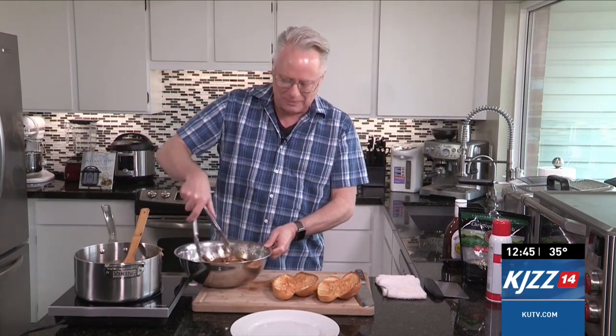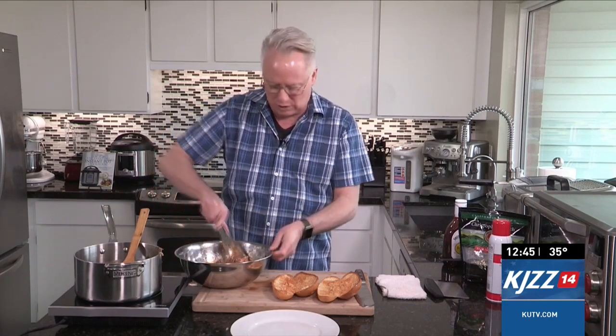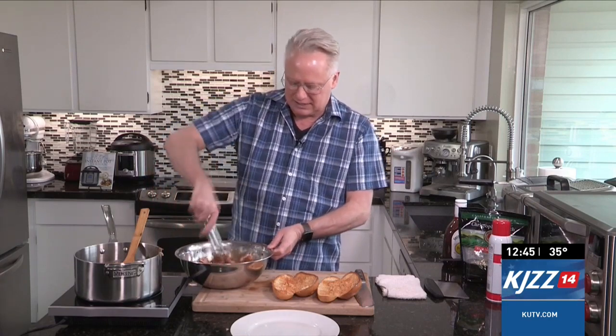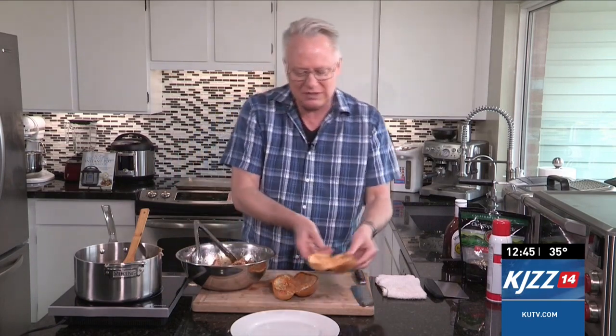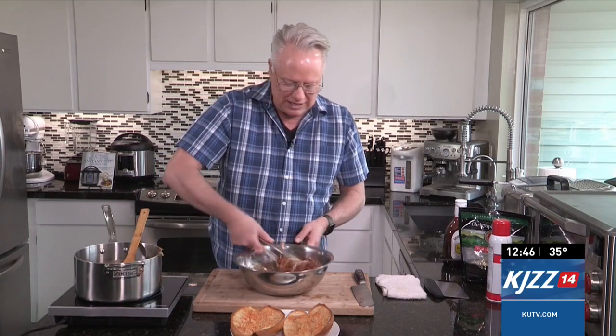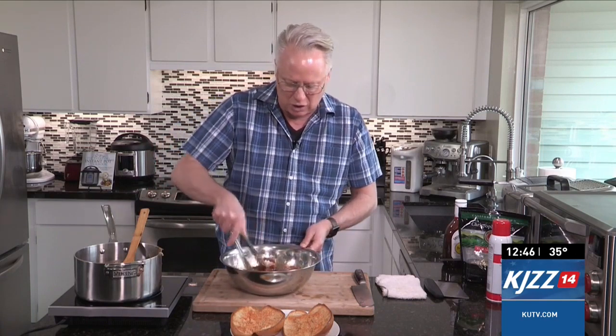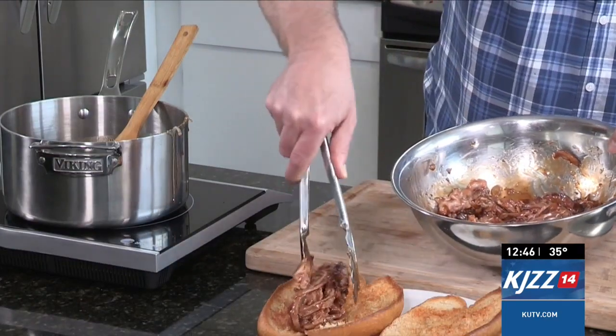That smells so amazing! I can't wait for you all to try that. Now, as far as the buns, they're just a submarine sandwich type of hoagie. I cut them in half — almost three quarters of the way — sprayed them with some vegetable spray with a little bit of seasoning, stuck them under the broiler so that they toast up a little bit, and then once you get that pulled pork tossed with that caramel barbecue sauce, that's going to go right on top.